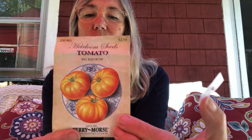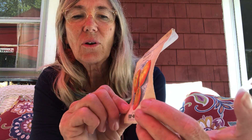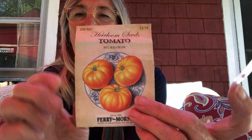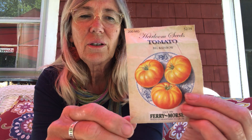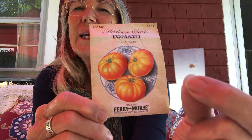This is a special kind of seed — it's a seed from a tomato. A tomato was cut in half, all the seeds were scooped out and dried on a tray, and carefully packaged up for someone to plant.